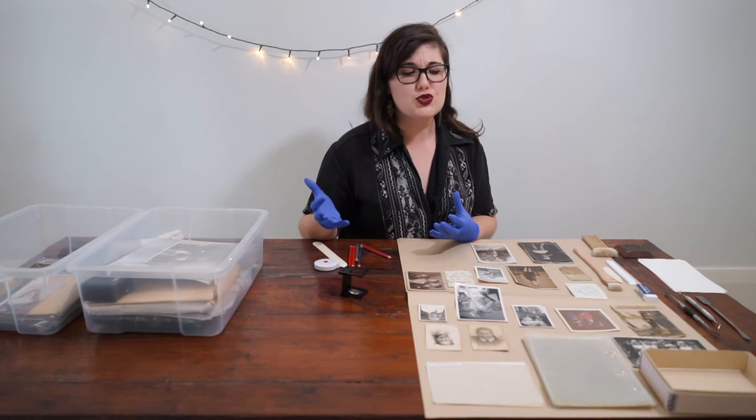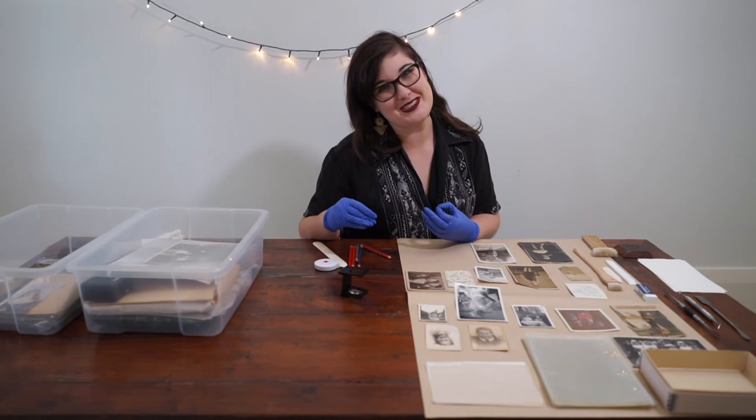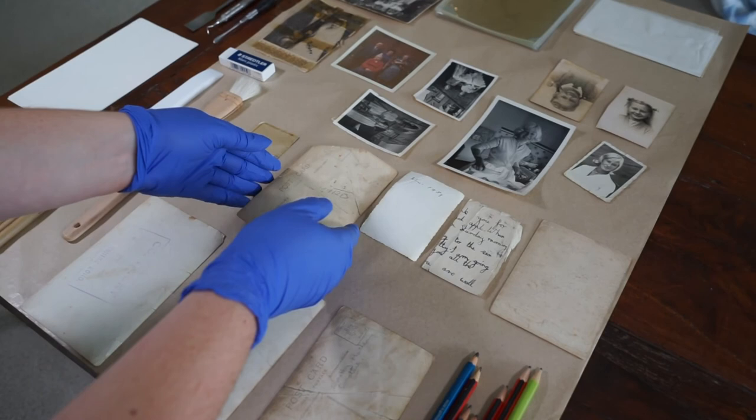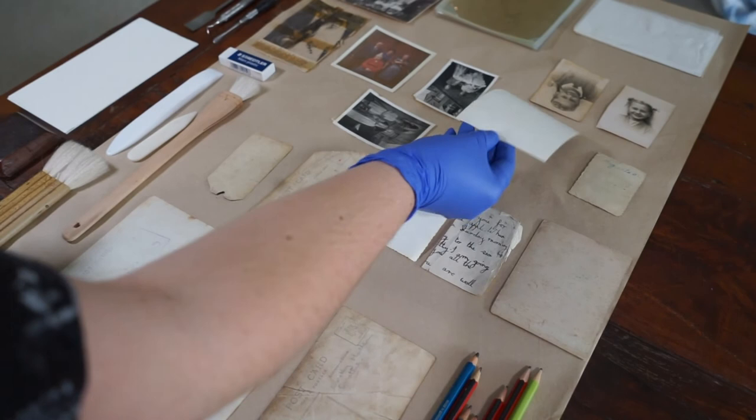So there you have it — that is number two, how to look after your family photographs by identifying them. Join me for the next video, which will be in two weeks' time. To never miss a video, make sure you subscribe. And if you have any questions, let me know in the comments below. And remember, keep on caring.